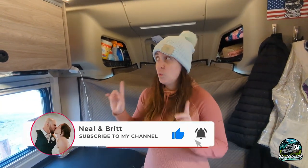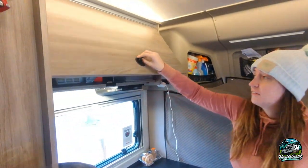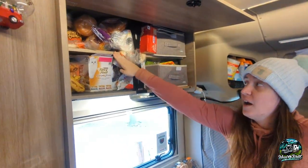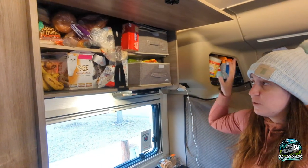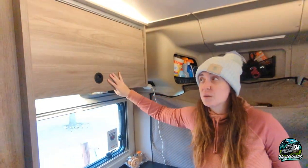One of our very first mods that we knew we were going to do was putting an extra shelf in a couple of our cabinets. This is a really tall cabinet and it did not come with this little shelf that Neil installed. Now we have so much extra space and we can put double the amount of things in here. We actually did it in not one, but two of our cabinets.